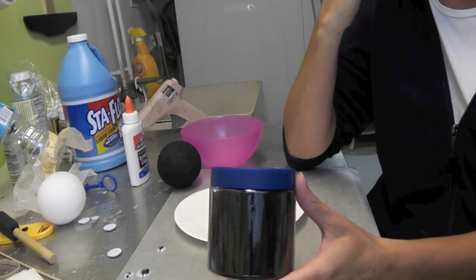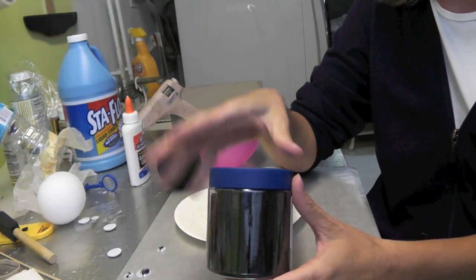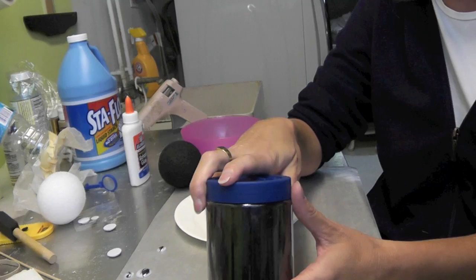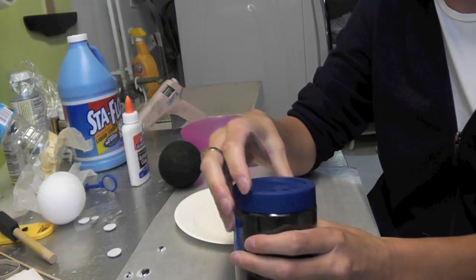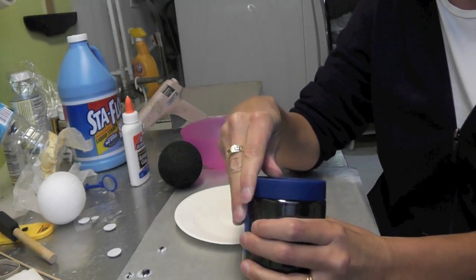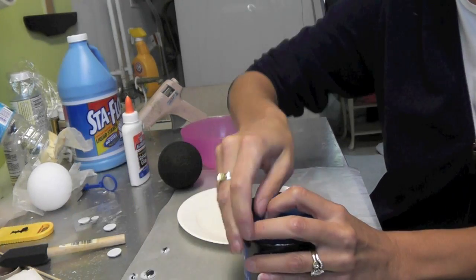I will suggest that when you go to the craft store, don't get the expensive super fine glitter. Go to the kids section where you can get a lot more bang for your buck in terms of the amount of glitter, because for this project you don't need the fine glitter for the look that we're going for.